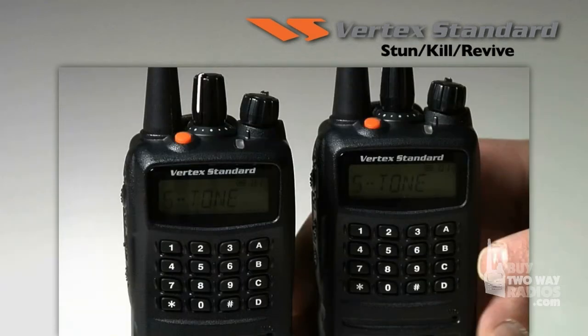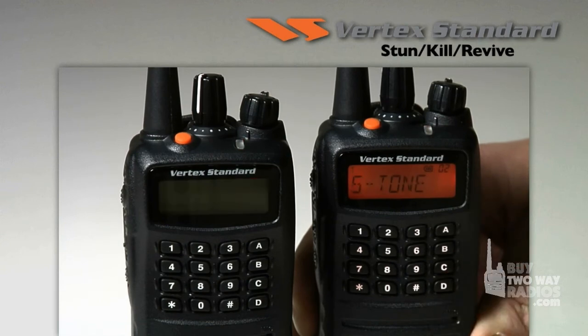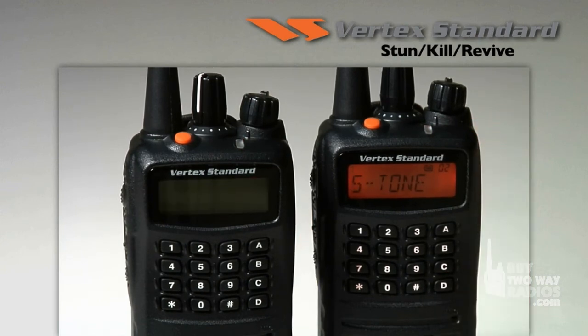If a radio has been stolen, it can be remotely killed, disabling all radio functions until it is reprogrammed by an authorized Vertex Standard dealer.